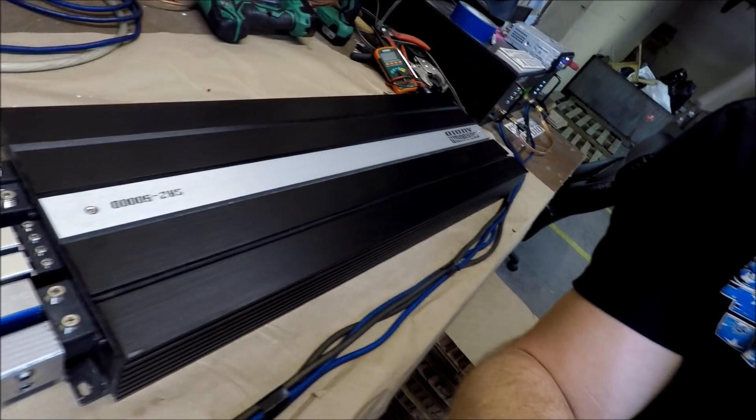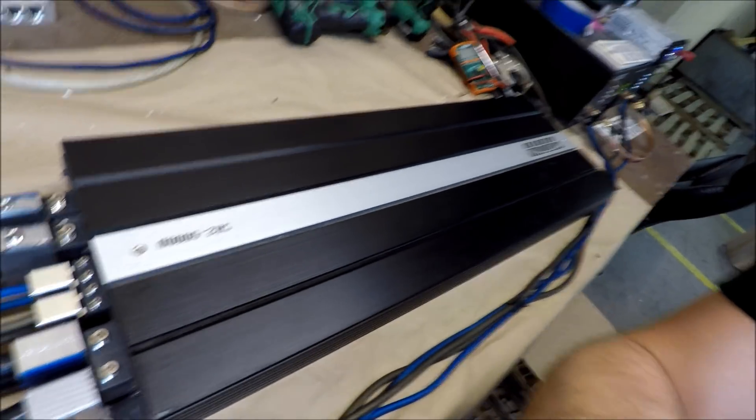What's up guys, welcome back to Sundown Audio Unofficial — your home for all behind-the-scenes footage from here at Sundown Audio. My name is Derek. This is going to be another Amp Test Tuesday. I got a hold of a bunch of old-school discontinued Sundown Audio amps, like this SAZ 5000. I'll be running a bunch of them across the Amp 90 — look for those videos coming out back-to-back. I do one video a week on the Amp 90.